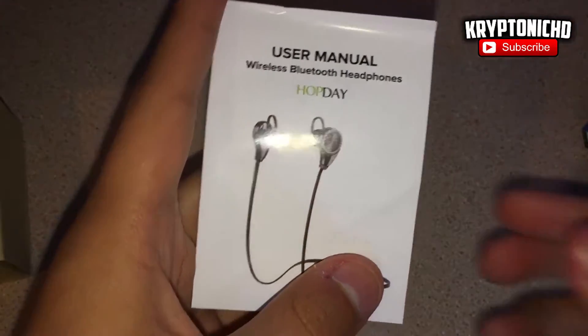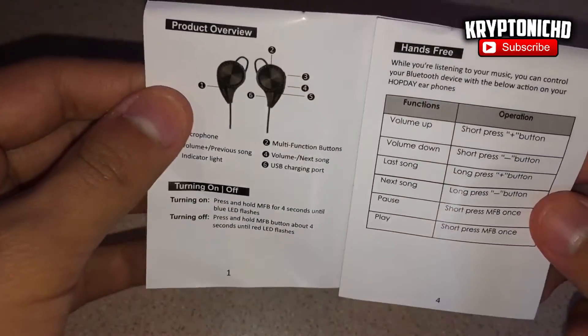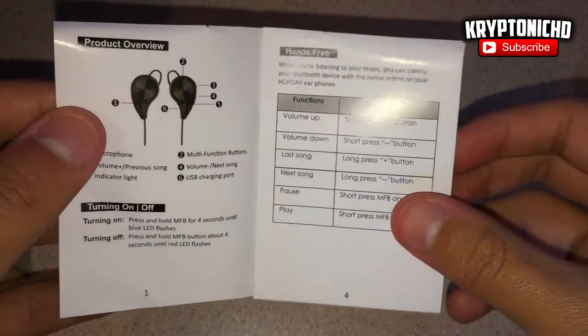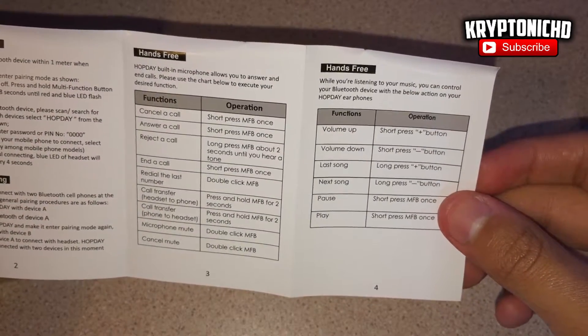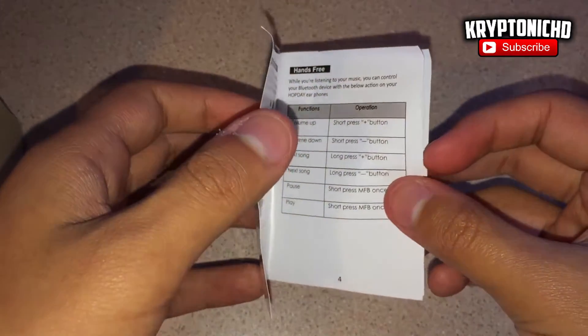I really like the design of it just because red is my favorite color and the black just kind of adds into it. Of course, you guys don't care about the design — you're going to be listening to music through the headphones in general — so you guys of course want to know how it sounds, how it plays, how long the battery lasts, and stuff like that.